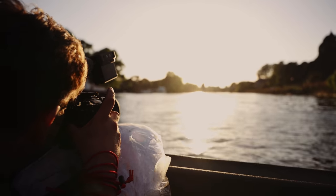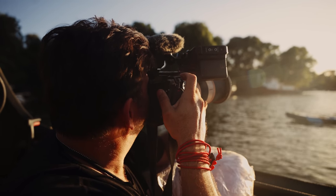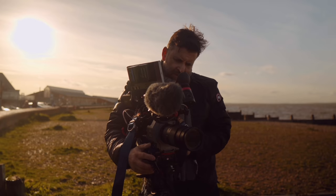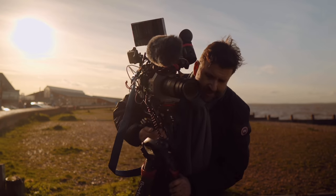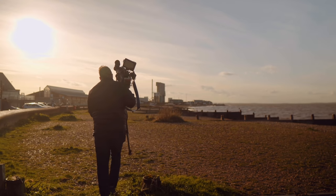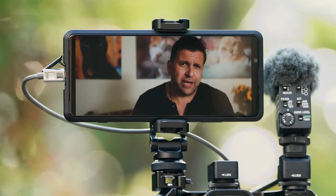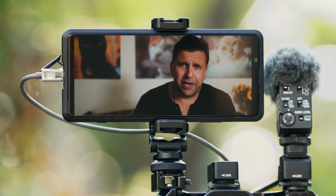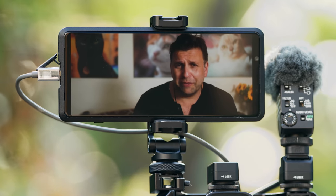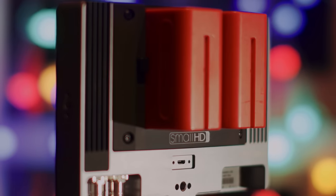Whether I'm using a video camera or a mirrorless camera, when I shoot handheld it's with an EVF - it gives me stability and a really huge image to my eye. When I shoot on a tripod it's almost always using a monitor. I do use the built-in LCD screens of cameras for casual shooting or when I have no space for a monitor in my bag, but the problem is they just aren't big enough, bright enough, or they're in the wrong place for me.